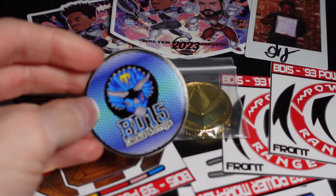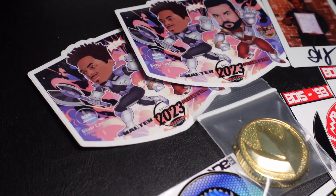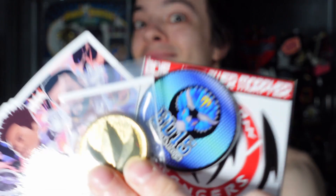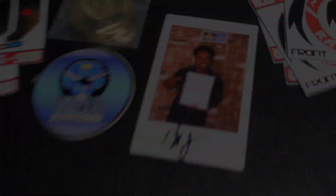So that completes the awesome mail haul that we have today. Hope you enjoyed that — I know I did. A very quick video; I just wanted to share with you some of the things that I got from the post today. You know what time it is — it's Morphin Time! Mastodon!